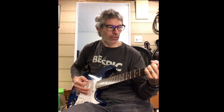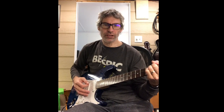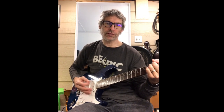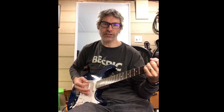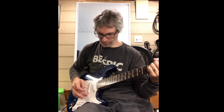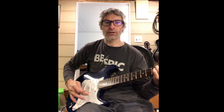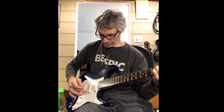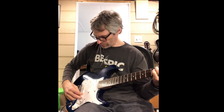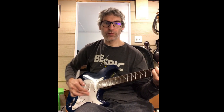How you doing? Today I'm diagnosing a static issue with this guitar. It's a little cheap one I picked up at a garage sale, but it has this annoying little static. So we're going to fix that.